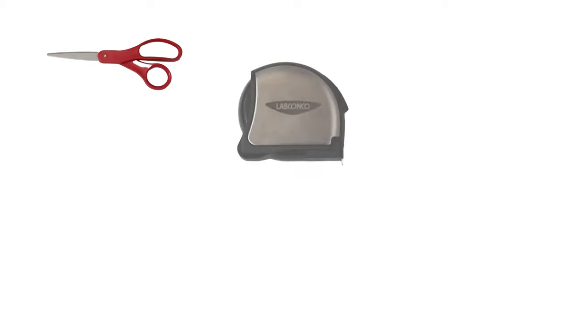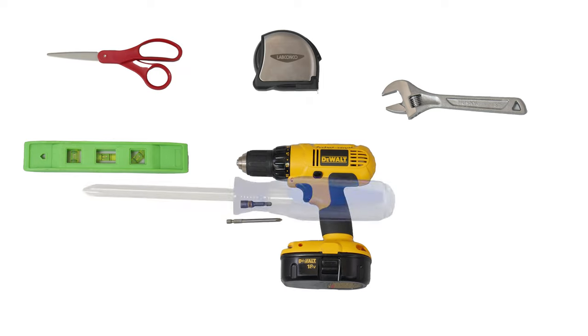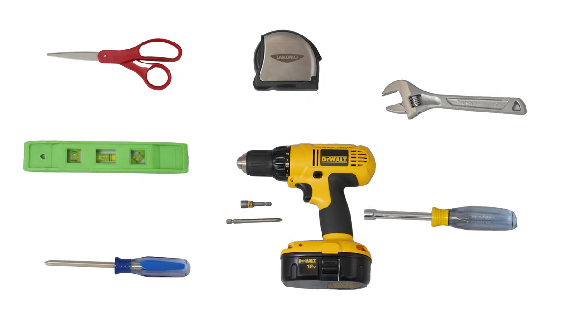Tools required for installation are scissors, a tape measure, crescent wrench, level, screw gun, screwdriver, and a 5/16th inch nut driver.